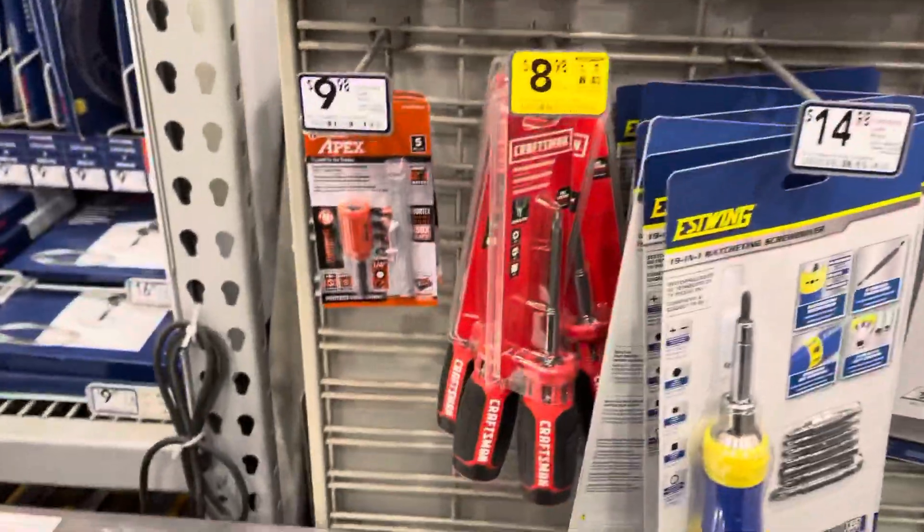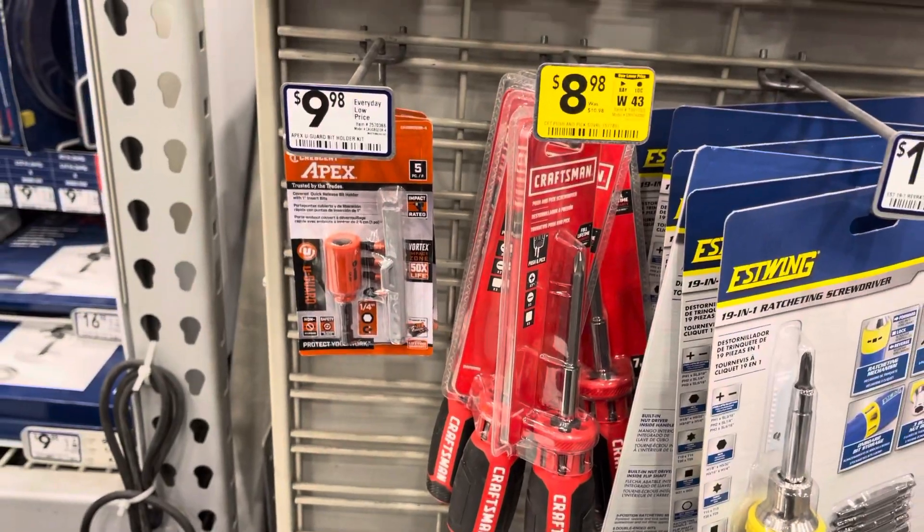Found something over here — like this screwdriver here, $8.98.